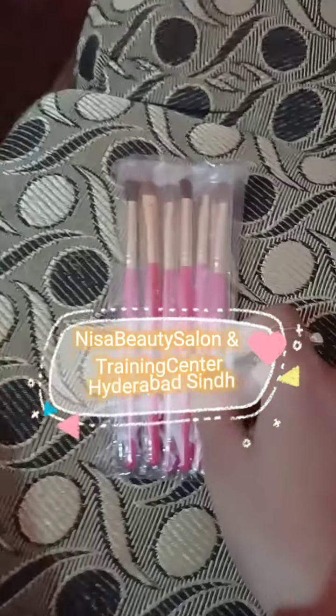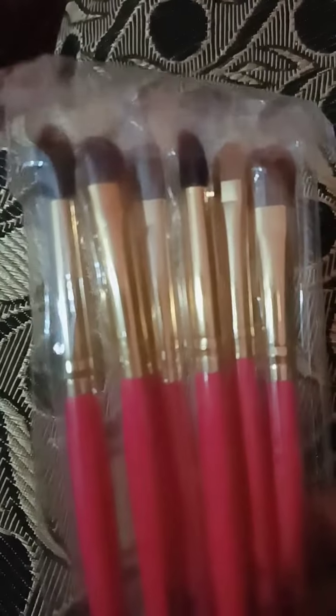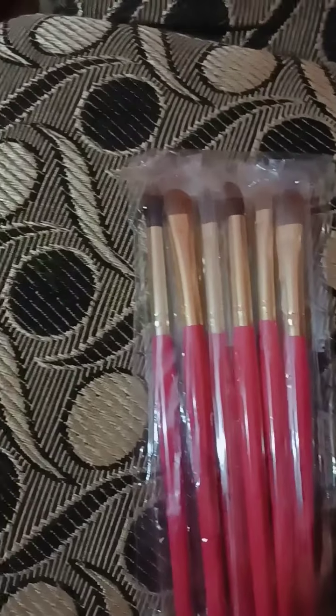Assalamualaikum. Please subscribe to my channel. Today's video is about brushes I purchased. My experience is very good — they are very affordable and so good for blending. I ordered 2 packets. I am using them and sharing my experience with you. I will give you the link in the description box.